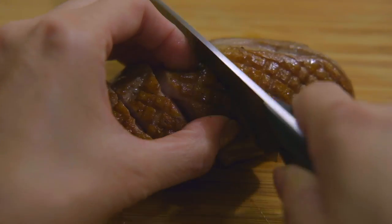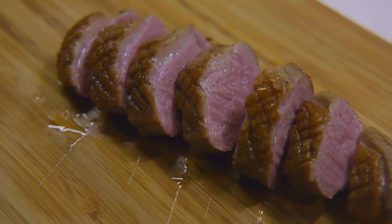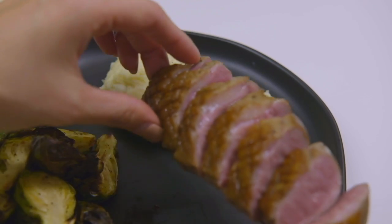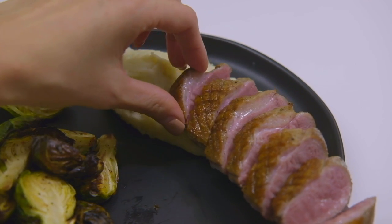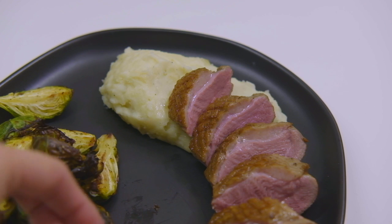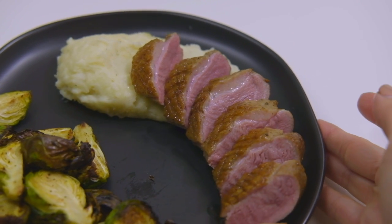I know that duck breast isn't something that people eat very often, but I really like the way it tastes and it's also easy to prepare in advance with the sous vide. Have you ever tried duck breast before? Let me know in the comments section below. If you like this recipe, please give it a thumbs up and don't forget to subscribe. Good luck in the kitchen and enjoy!